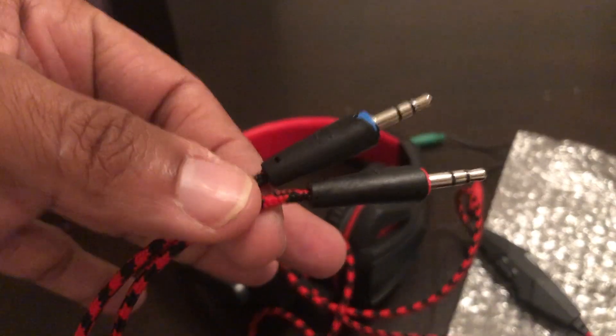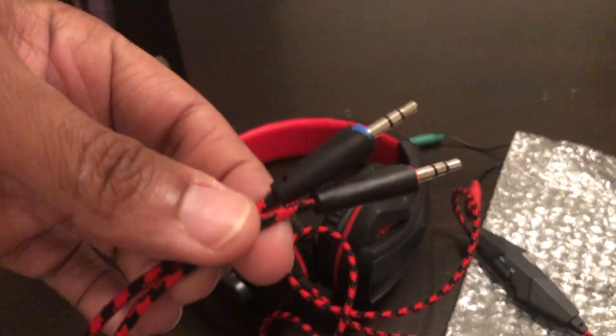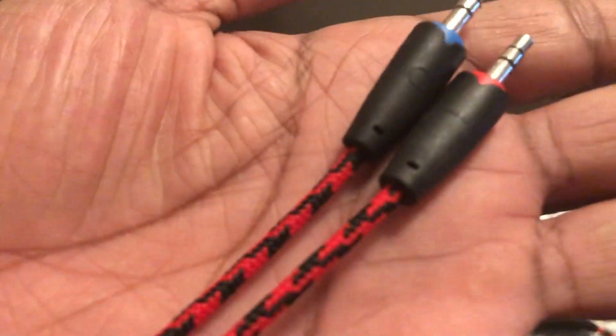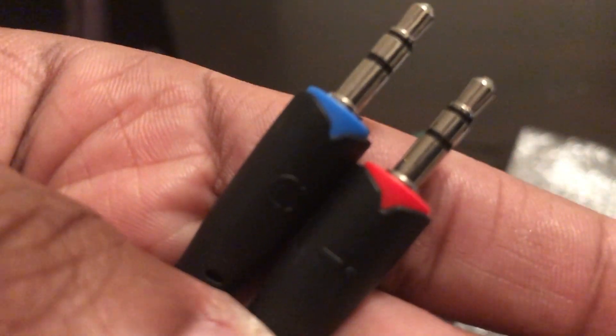We're gonna test these out and see how they flow. I'll show some gameplay on my next video testing these out. I might put them on my phone and do a little gameplay since my phone has games. I'm gonna play some PUBG for you guys. It's got a nice braided cable on it, but keep in mind it was under $20.